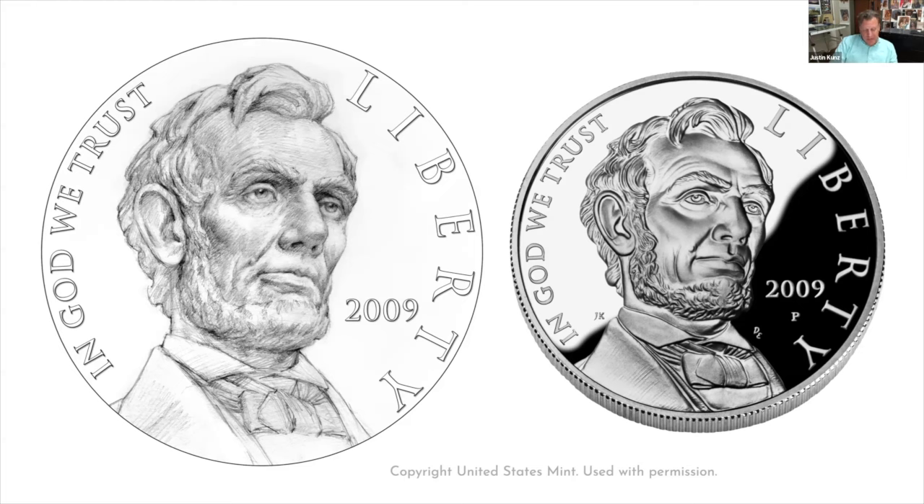I graduated in 2011 and shortly thereafter was offered a full-time faculty position at Brigham Young University, where I continue to teach today. In the spring of 2013, I received an email from the Mint requesting some ad hoc designs on a short timeline and offering me a temporary contract based on my past performance. Within a year, I was formally readmitted to the Artistic Infusion Program. I've continued my service for a decade or so since then and have seen about 20 more of my designs selected for production by the Mint.